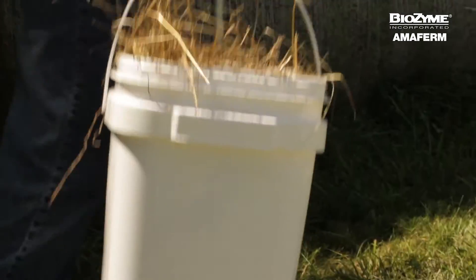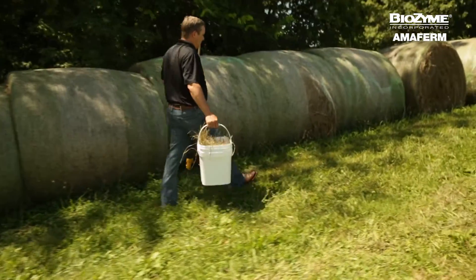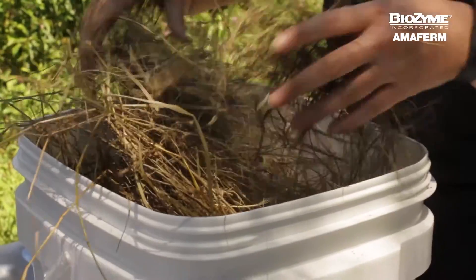All 10 grab samples will be placed in the same bucket. Once you have completed sampling the desired number of bales, the sample will need to be mixed. You cannot rely on the lab to mix your sample, so you will want to pull apart and mix the samples in the bucket.